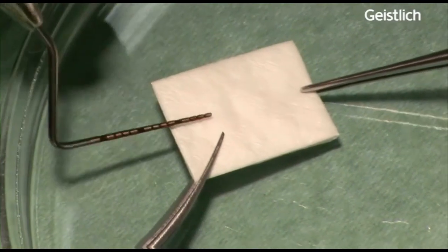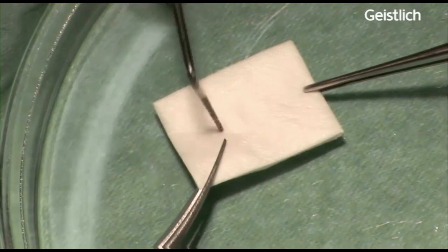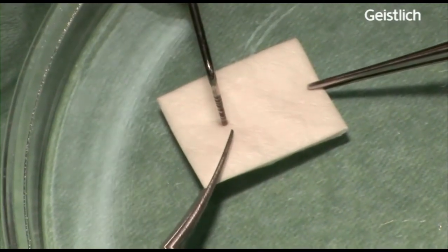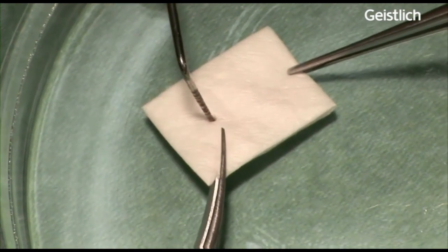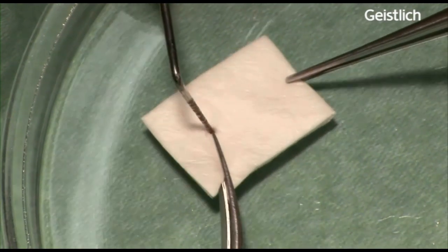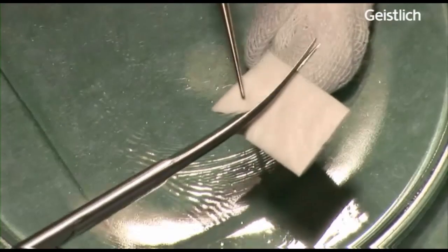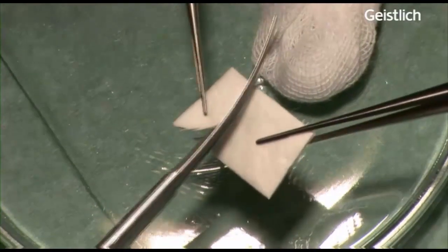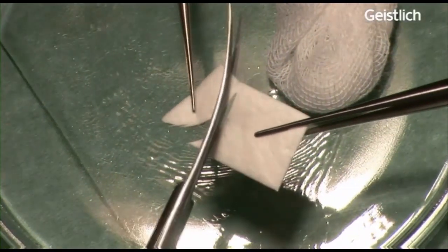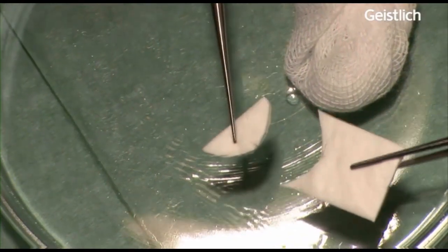Using this surgical technique, we are expecting to obtain a clinically sufficient width of newly formed keratinized gingiva. It is also expected to achieve an aesthetic outcome, less patient morbidity and less costs compared to treatment with the free connective tissue graft.